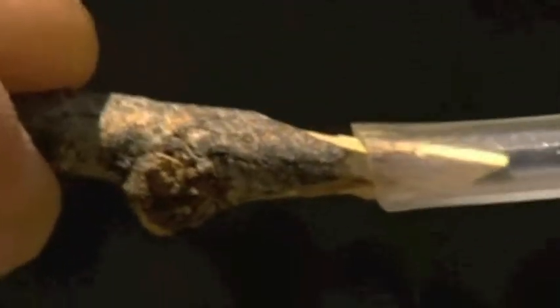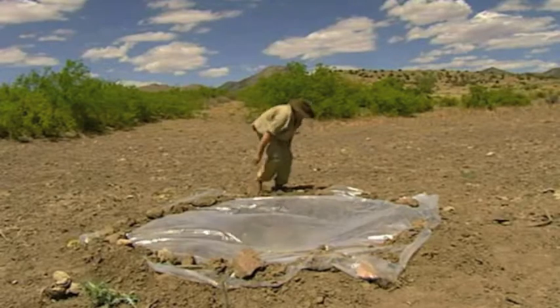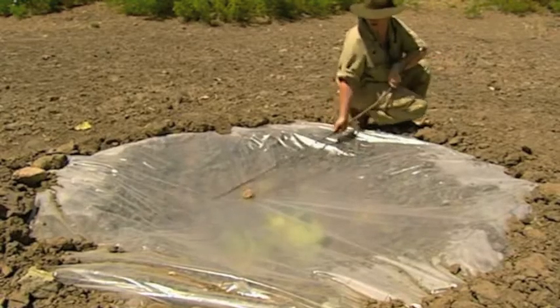This tube acts as a straw to suck up any water that collects in my billy can. The stick stops dirt and insects from getting in. The plastic has to be well sealed around the edges, and then a stone weighs it down so that the condensed water drips into the can below.